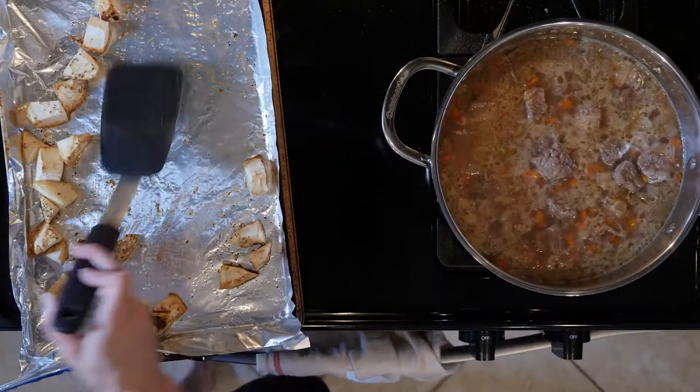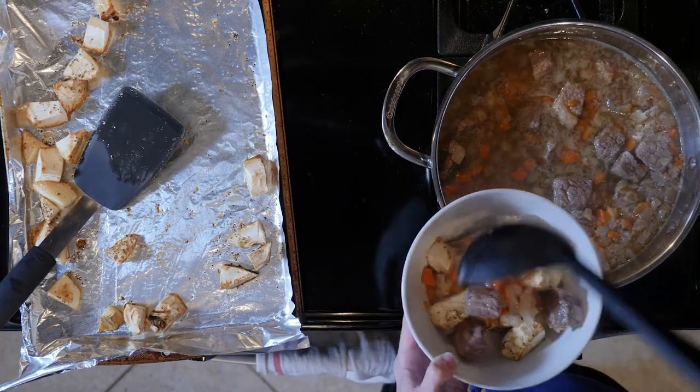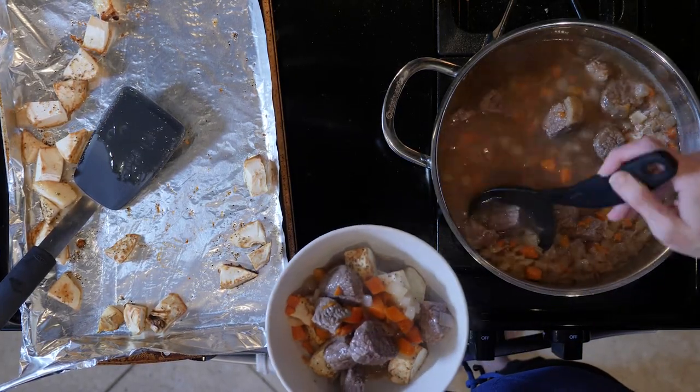Once all of that has been cooking, scoop some celery root into a bowl and top with the beef mixture. Sprinkle with pepper and let's eat!